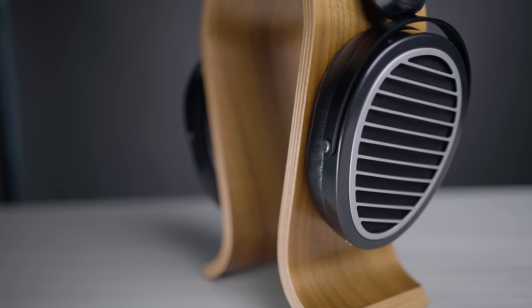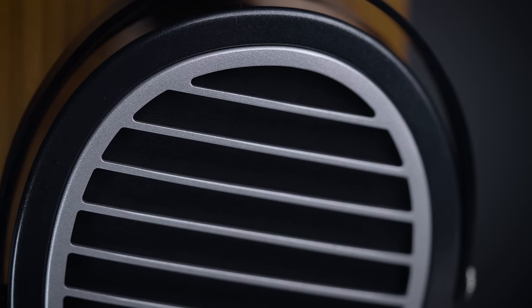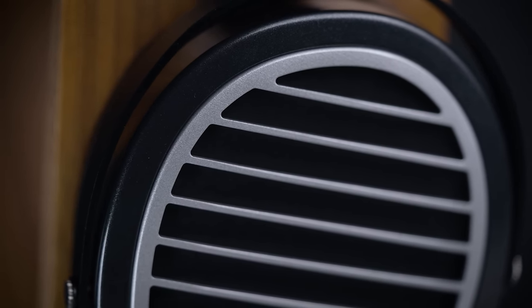For macro contrast and that sense of punchiness, the Edition XS is definitely better than what you get on the Ananda. I point to the lower resonance frequency as a potential reason. I find the Edition XS to be a little bit closer to the Sundara for that sense of punchiness and contrast quality, which is a good thing because I think the Sundara does it better than the Ananda does. While they're not the most punchy and dynamic sounding headphones, they're certainly not on the compressed side either — it's still sufficiently lively down low. For timbre, I'm not particularly bothered by it on the Edition XS — it's actually totally fine. It is still recognizably a planar though, so it has that kind of plucked character to it.